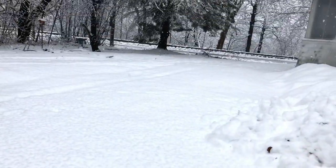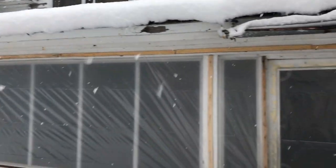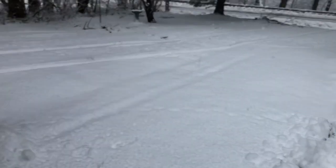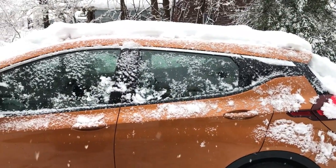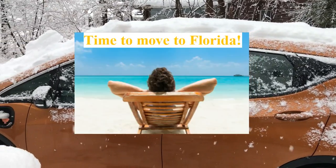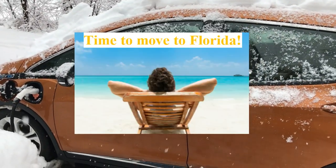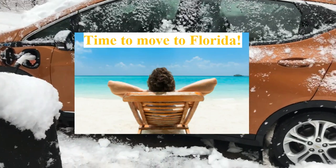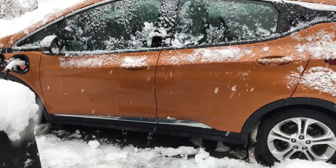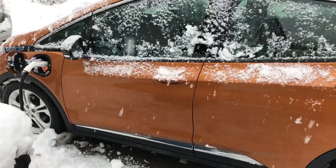This is just insane. It's bad enough that we are cooped up inside having to stay home these days. It's a crazy world right now. But anyways, April 10th, 2020 and it is just snowing out here. I have literally had enough of Maine, but I'm not going anywhere anytime soon.